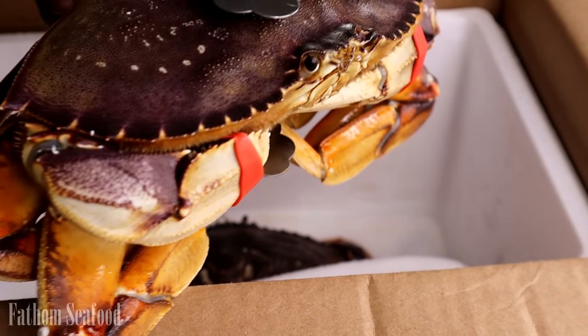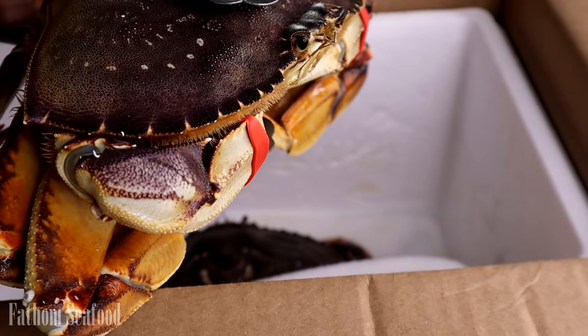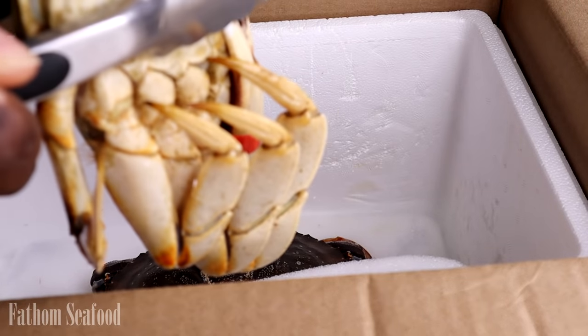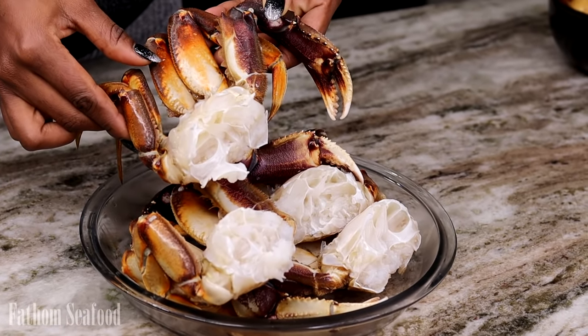These are Dungeness crab, and as you can see they are very much alive. I'm going to clean them, and once I'm done cleaning and removing all the shell, this is what you have — some fresh crab meat.